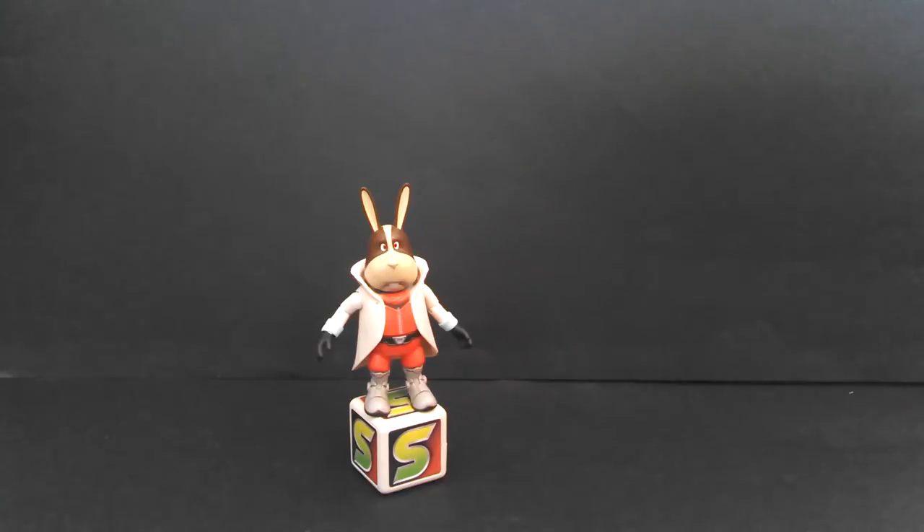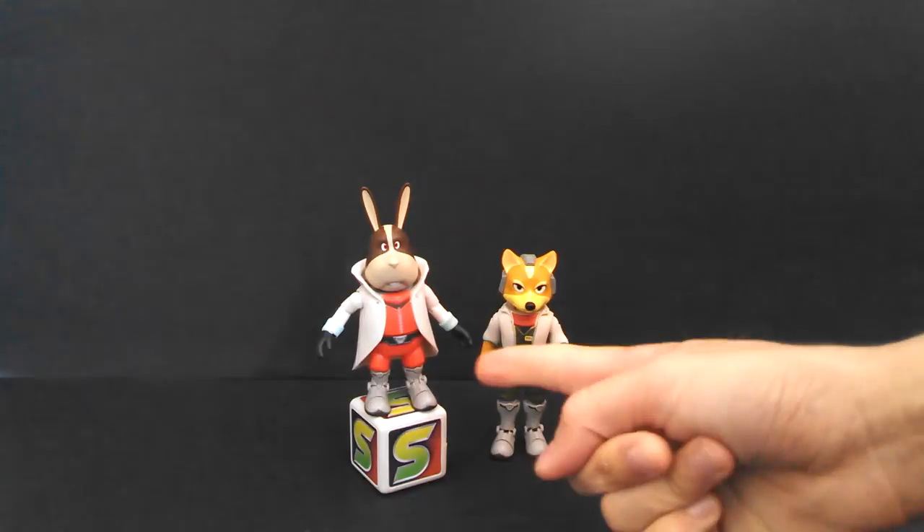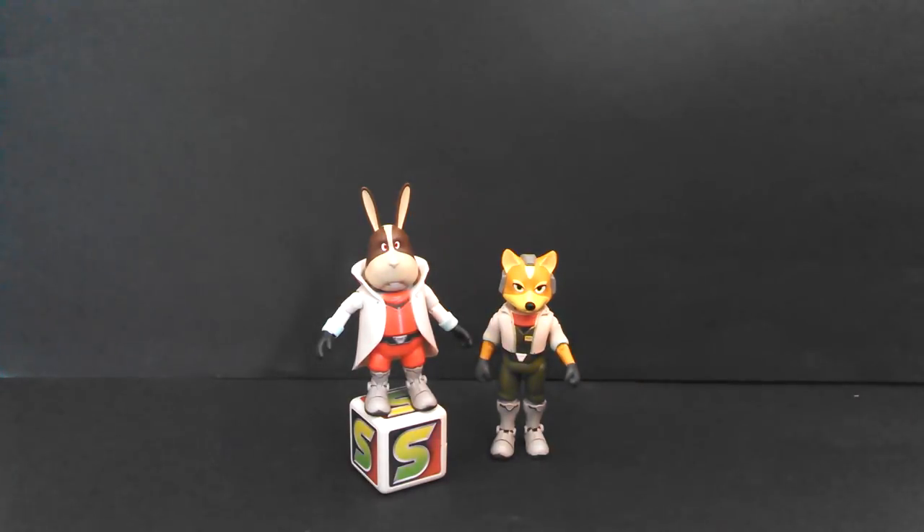So Peppy's a pretty good figure for what he is — a mass-market, kid-friendly line — and his accessory is pretty cool, even though he can't do much with it. It would be really cool if Jakks released an Arwing so we can have the Arwing shoot the box, or an Arwing this guy fits into. I feel like this accessory also should have come with Rob 64 or something. But if you already got Fox and Falco, you're gonna get Peppy, and eventually they're gonna make you get Slippy — that's why they're releasing Slippy last. Peppy's awesome, so go out and get him, friends. Peace out!